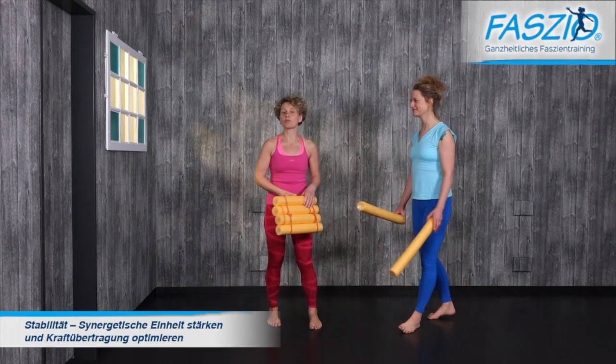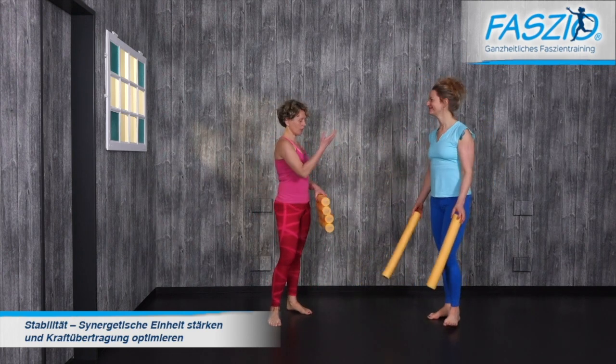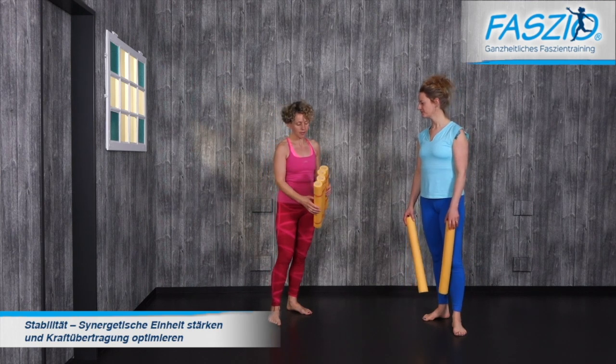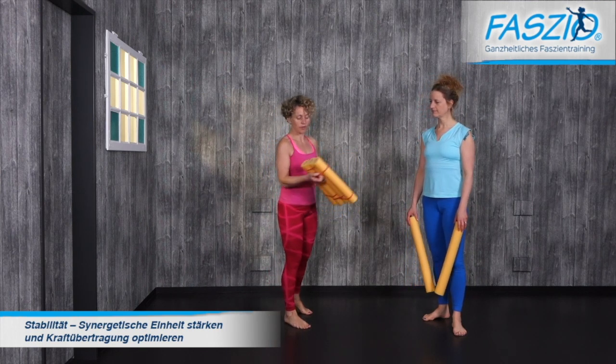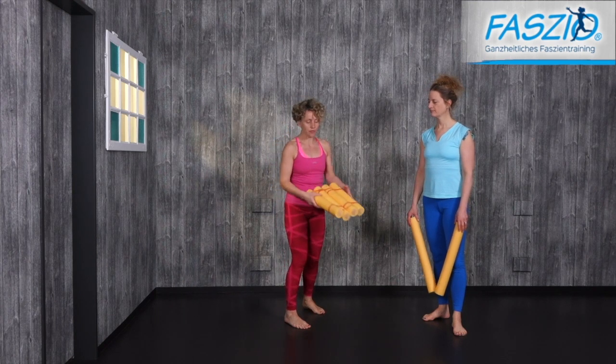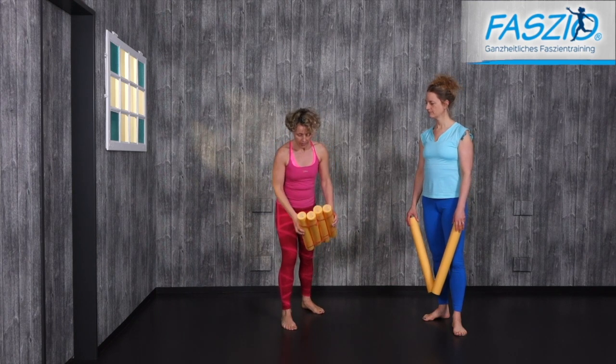We work with pool noodles or swim noodles. You can either make three or four pieces out of one noodle, and if you use thick rubber bands you can make a balance pad out of those four.